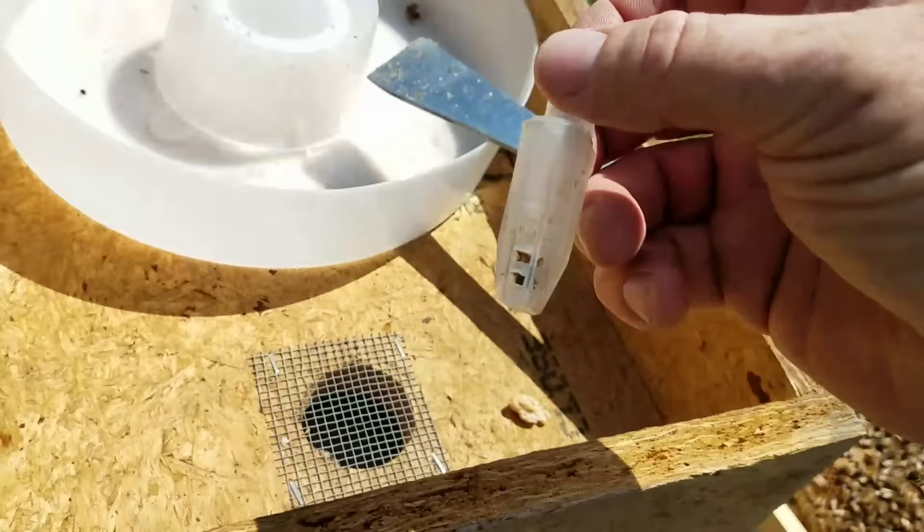Okay, I finally got her back in the cage. They did not want to let her go — they had a death grip on her.